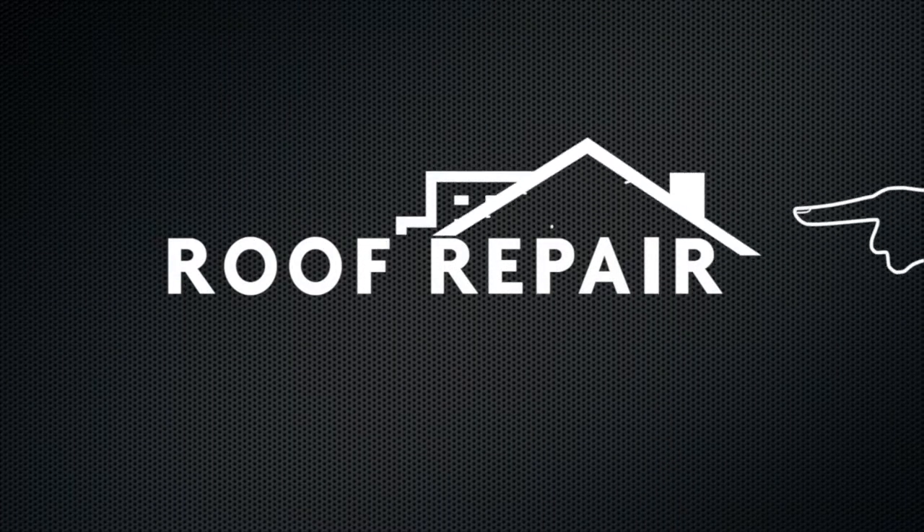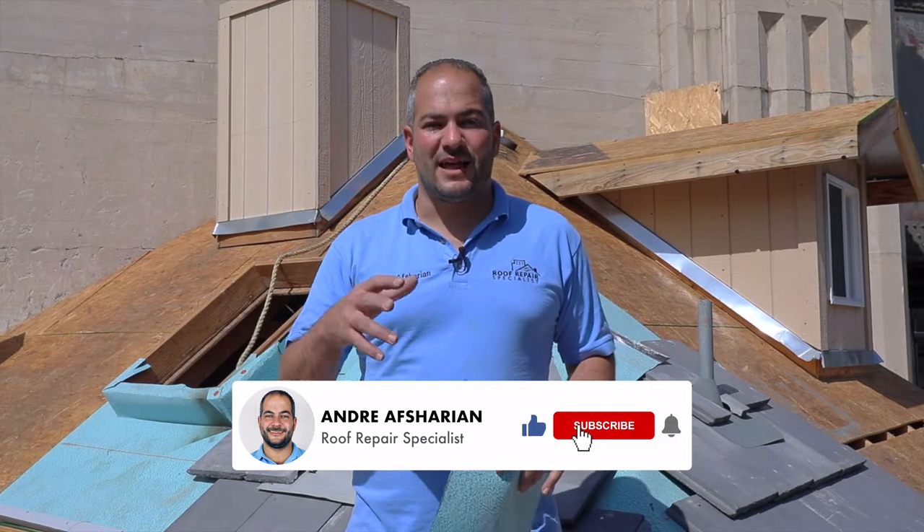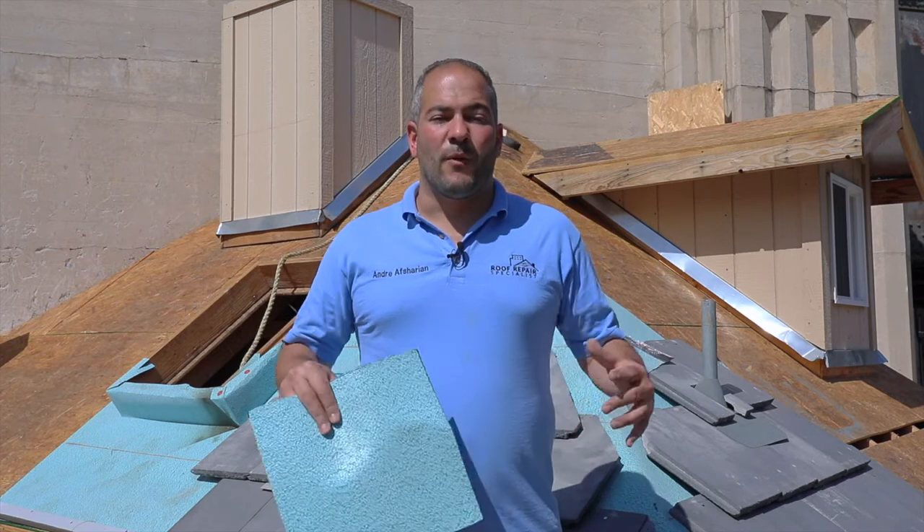In this video, I'm going to show you how to install a self-adhered underlayment under your tile roof. Underlayment is an extremely important part of a tile roof system. It actually keeps out a lot of the water, as tile roofs tend to actually let water in. Tile both absorbs water and water can get in through the cracks and crevices. For a good quality tile roof, we like to use a material by Polyglass called Polystick MTS Plus.